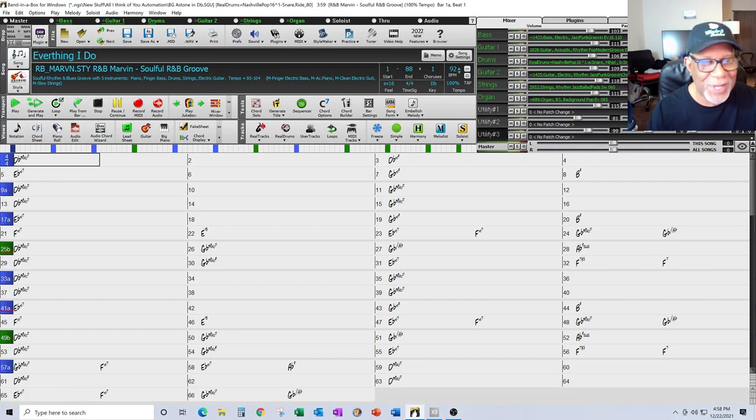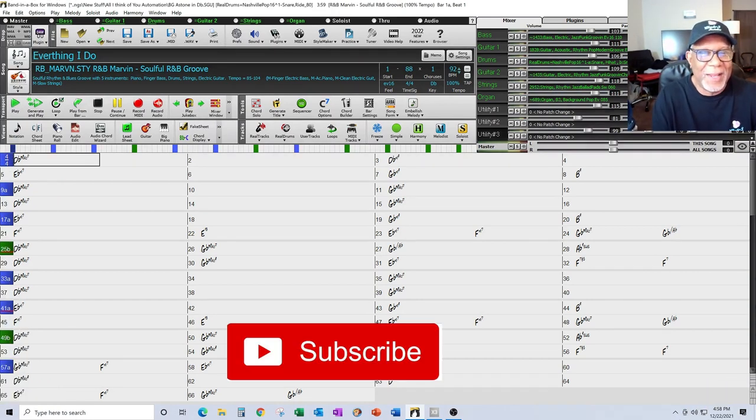Hello and welcome to Henry's Band-in-a-Box channel. What I do is show you guys how to do production techniques and tips in Band-in-a-Box.